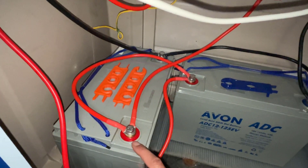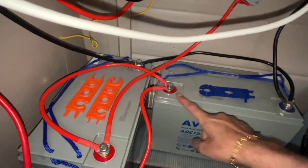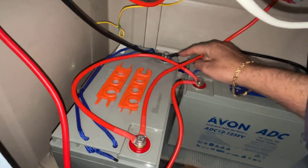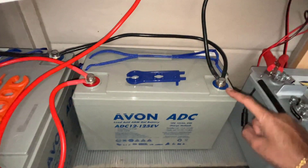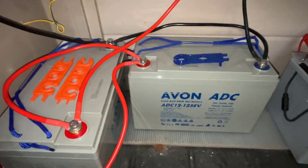We're going to add another additional cable on battery two positive side and take that to the positive of battery one. We're also going to take a negative terminal from battery two and add that to the negative terminal of battery one. So in terms of charging these two batteries in parallel, that's it.